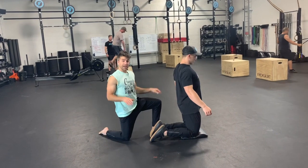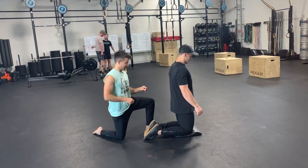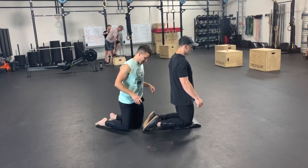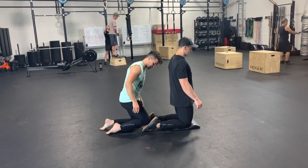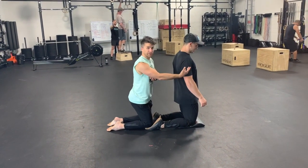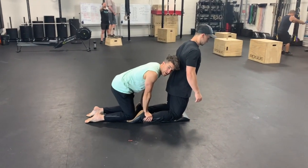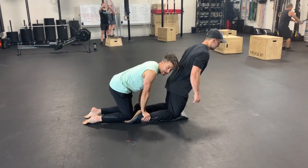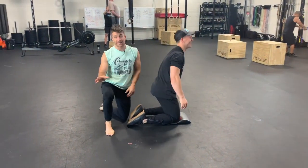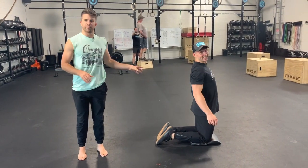Option number two: if you don't have the split squat attachment, you can use an ab mat to give your knees a little cushion. I'm going to put my knees on the back of his feet and hold down his ankles as he goes forward into the Nordic curl — I'll lean forward to support him. His hamstrings just gave out on him, but that's your second option: you can do this with a partner.